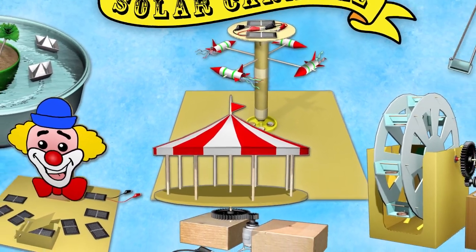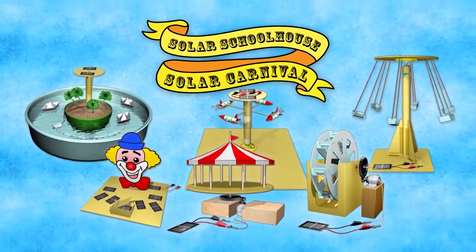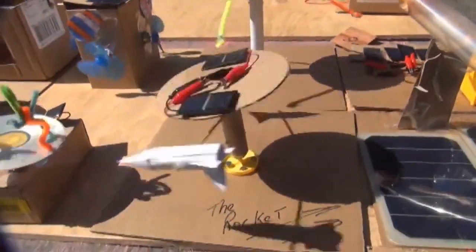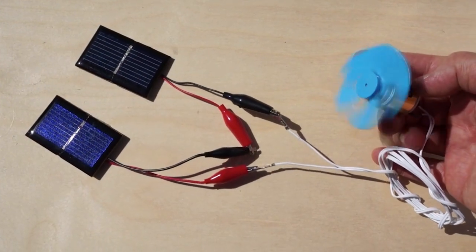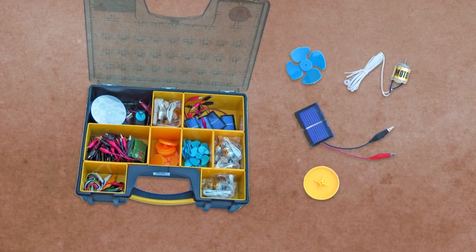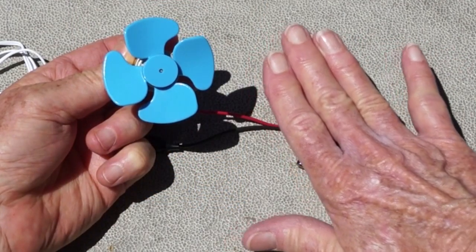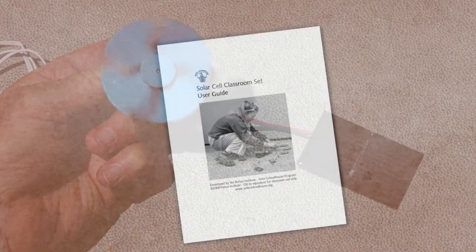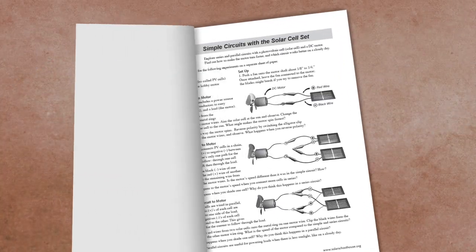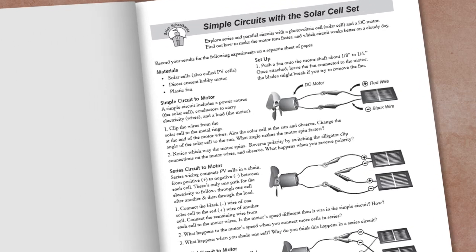The Solar Carnival offers an excellent opportunity for students to explore how solar cells work and apply that knowledge to hands-on projects in a fun and engaging way. The Carnival uses the small solar cells, motors, and wheels included in the Solar Schoolhouse solar cell sets. To start, students can learn about series and parallel wiring, the effect of shading on solar cells, and other solar electric principles as outlined in the Your Solar Home curriculum. After that, they can begin creating the Solar Carnival.